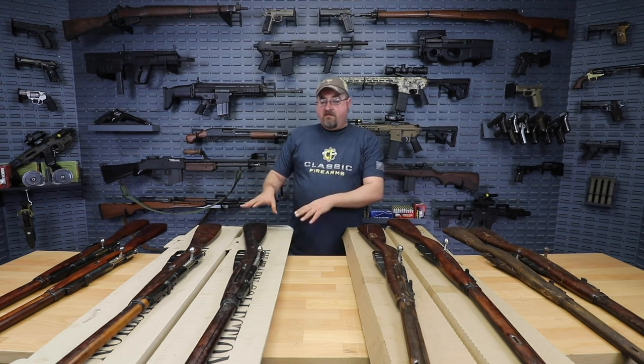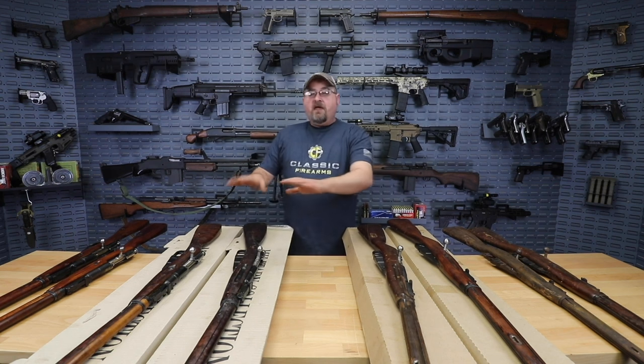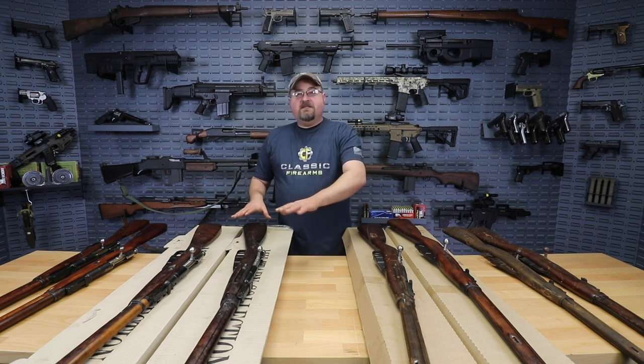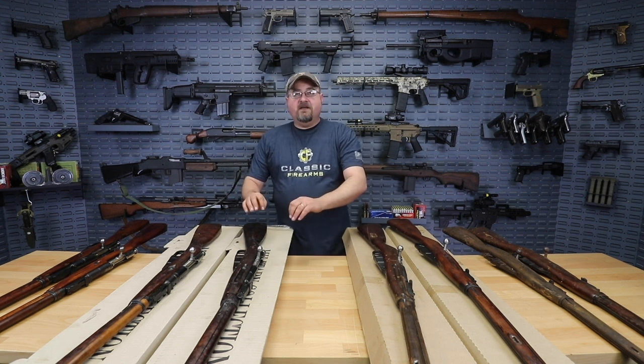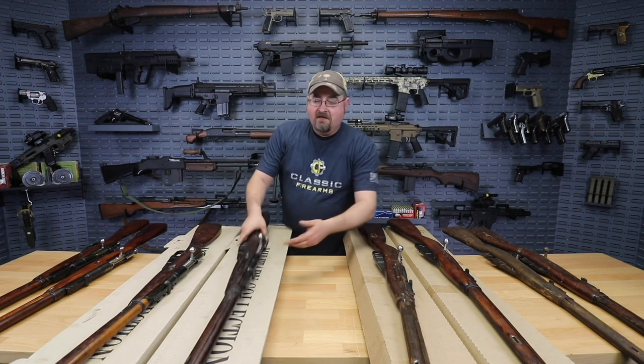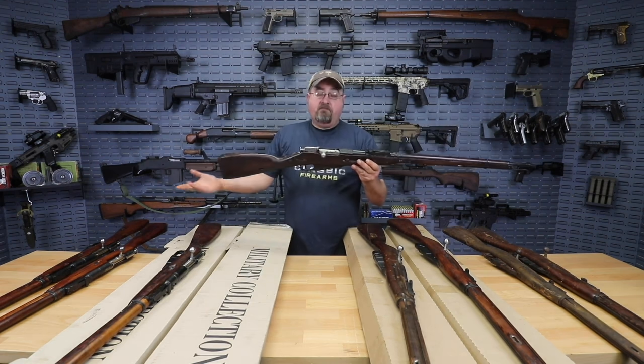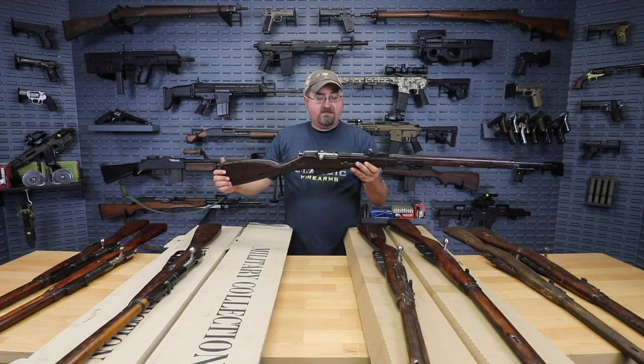Moving on — now we have these rifles that came to us pre-boxed. I'm kind of worried that it might not look as good on camera as it does in person, because the Cosmoline on this picks up all the light and you can see every fingerprint on the stock. Trust me when I say that in person these rifles are actually in really nice shape, partially because they are coated in Cosmoline.